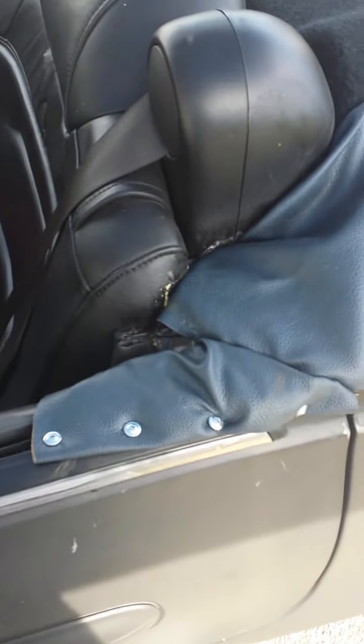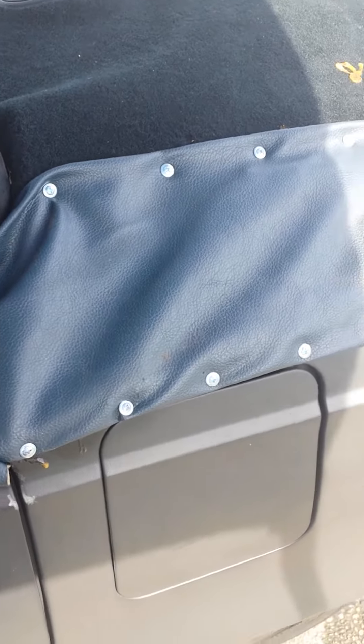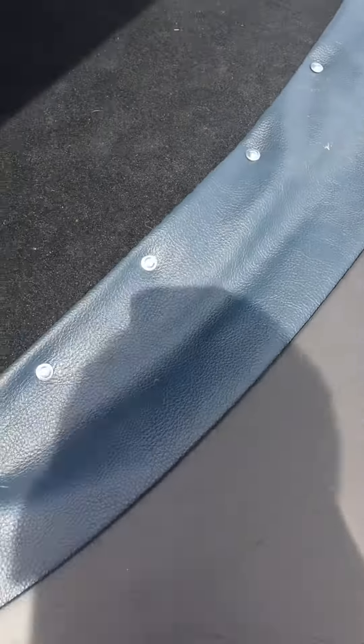That's the Cadillac pretty much finished up. I did the leather — I just screwed all the leather in, didn't rivet it or anything like that. Just straight self-tapping screws going all the way around.